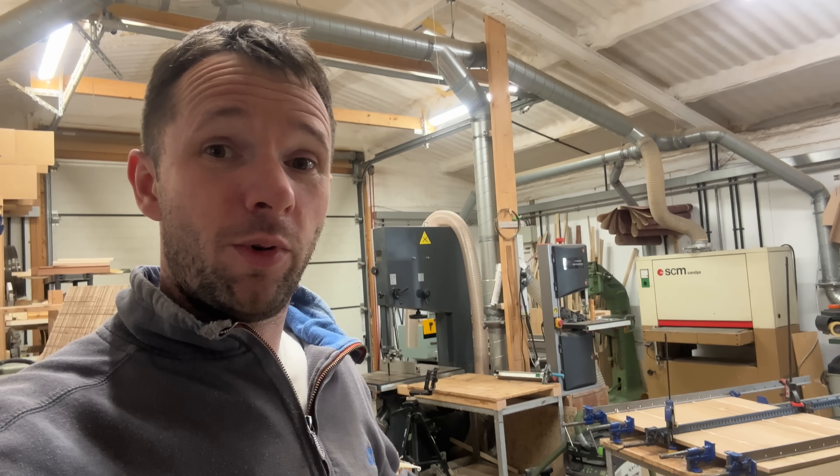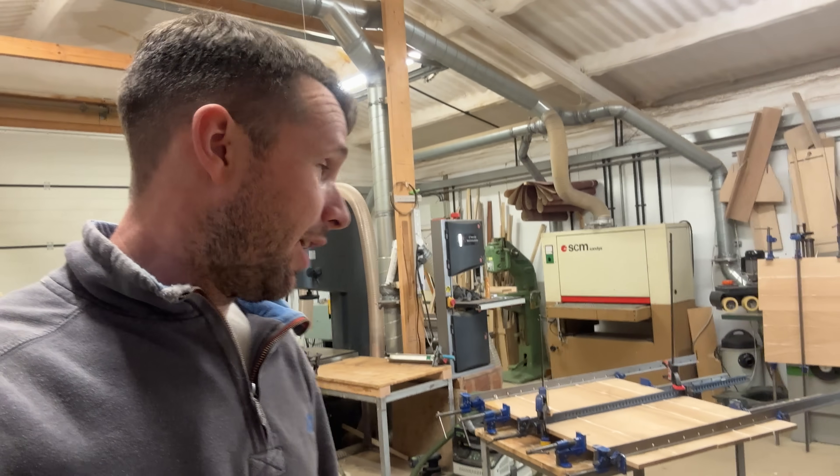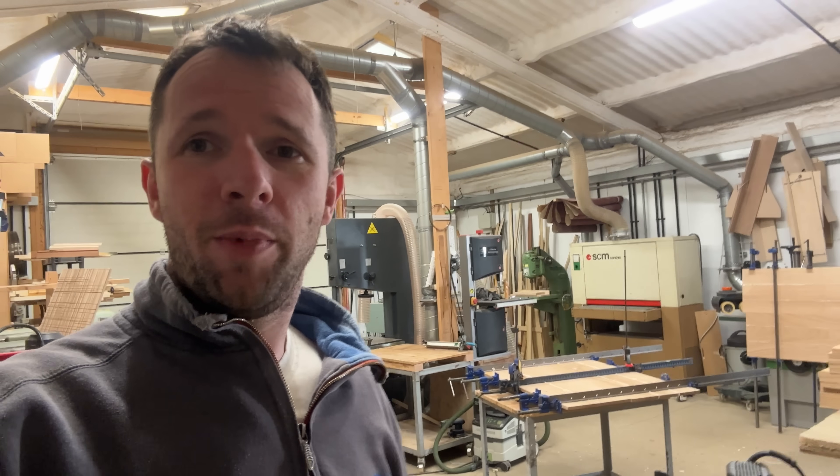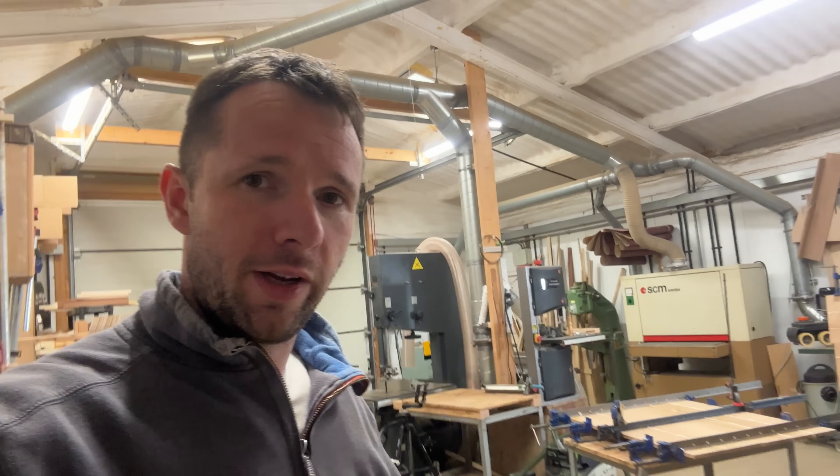I've got loads of content that I've filmed and you can look forward to that at some point in the future. Just a little bit of an update to let you know that I'm still here. It's actually the end of the day now, but I've filmed today in a bit of a blog style — a little bit of content and an update on the channel.